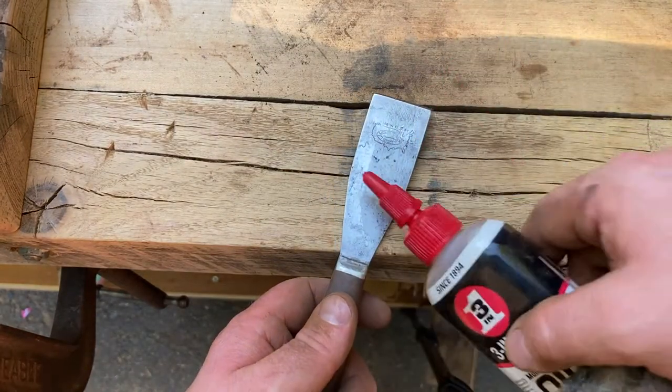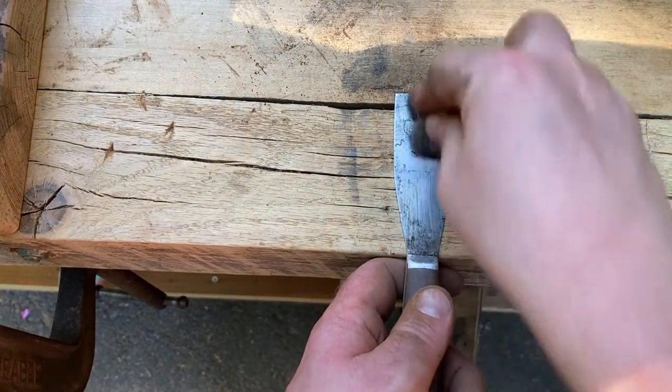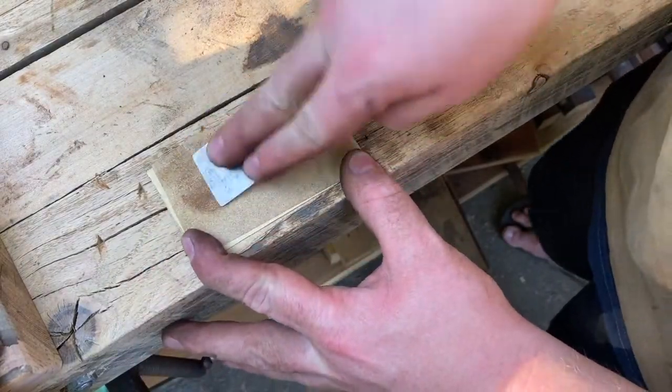I used steel wool to help buff out any sanding marks that I might have left in there from the 400 grit paper. I'm not sharpening this blade — I'm just going to use a little sandpaper here to get rid of the burr from the grinder.